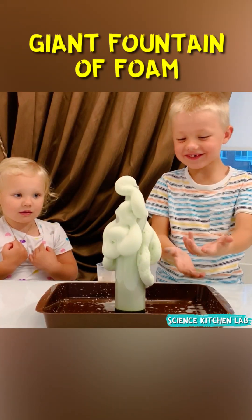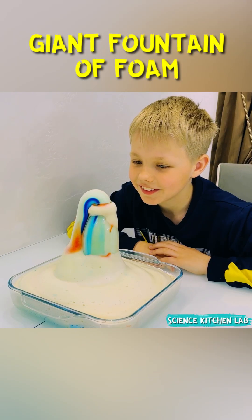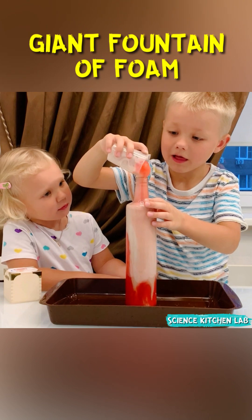This thick colored foam always delights children. You can make it striped or solid colored — the choice is yours.